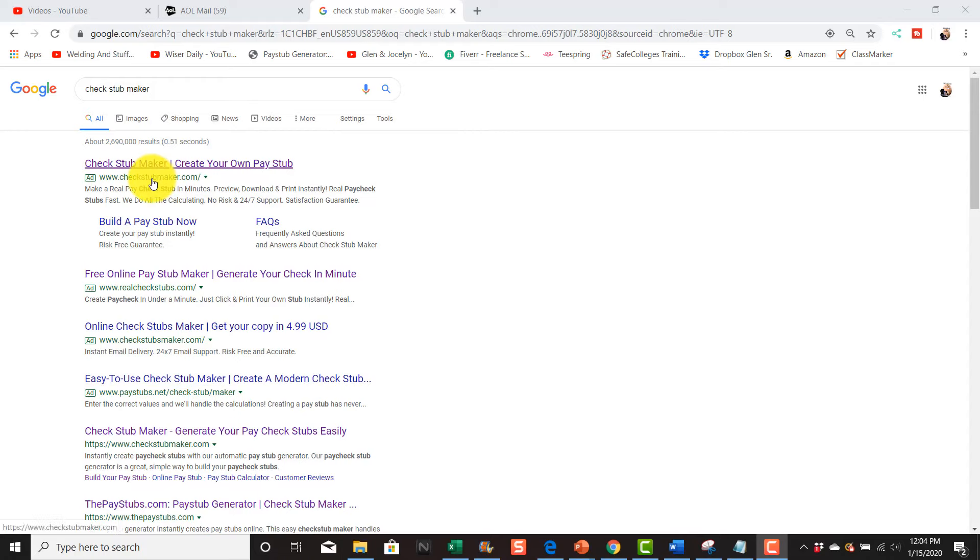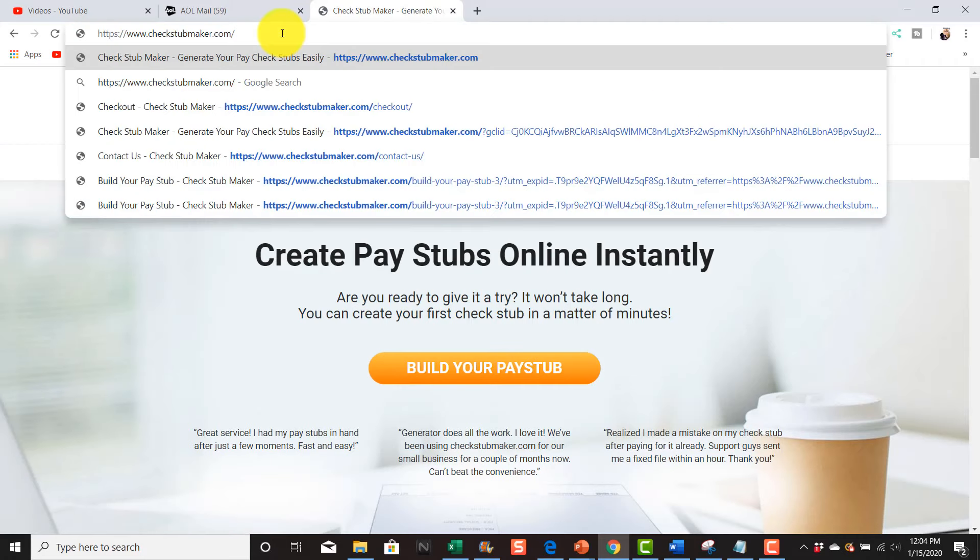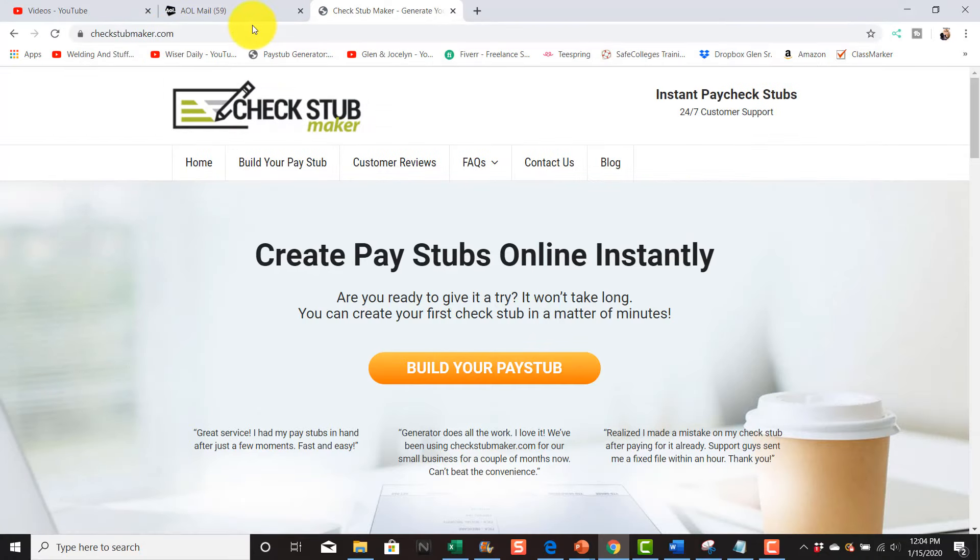You can go to this website right here. There are a few websites out there — I've done another video on one called Check Stub Depot — but I found out that this one is a little bit better. It's called Check Stub Maker. You can just click right here on that website and I put a link below.